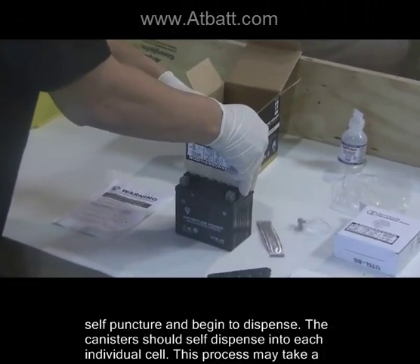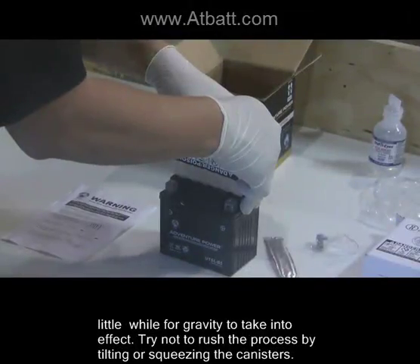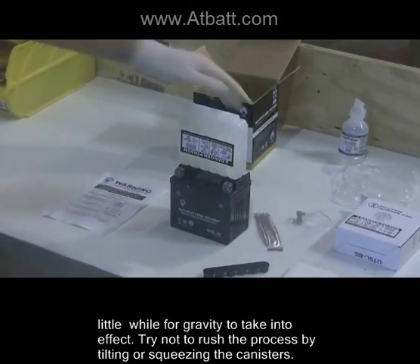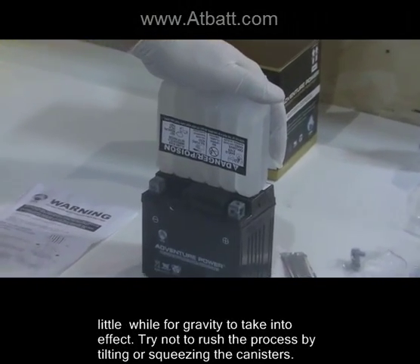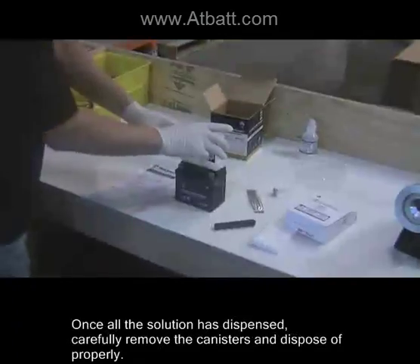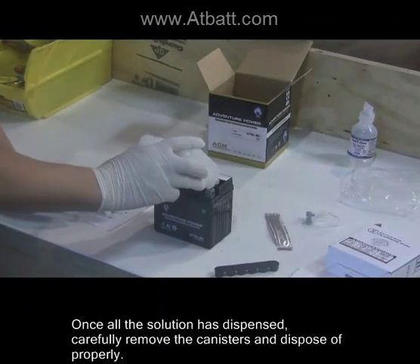Press the canisters down evenly and firmly until they self-puncture and begin to dispense. The canisters should self-dispense into each individual cell. This process may take a little while for gravity to take effect. Try not to rush the process by tilting or squeezing the canisters. Once all the solution has dispensed, carefully remove the canisters and dispose of properly.